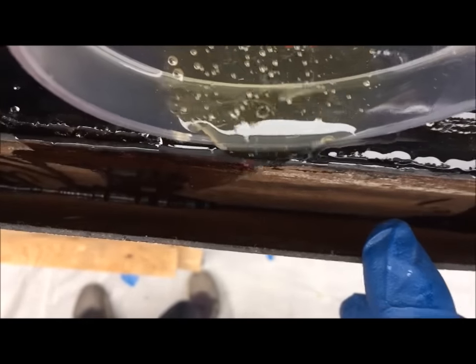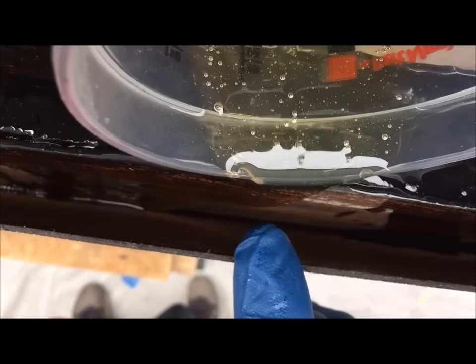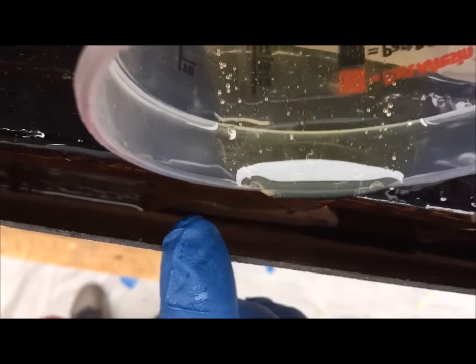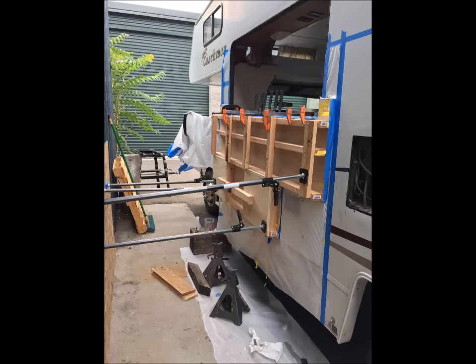The Composet SLV resin system is very specific to this application — it flows freely and penetrates well. The kit also comes with syringes and two different sizes of tubing, which were used to pump resin into the side areas. When we were satisfied that we'd saturated all the surfaces and had enough resin in the wall, we installed our complex clamping system, which provided even pressure across the wall.